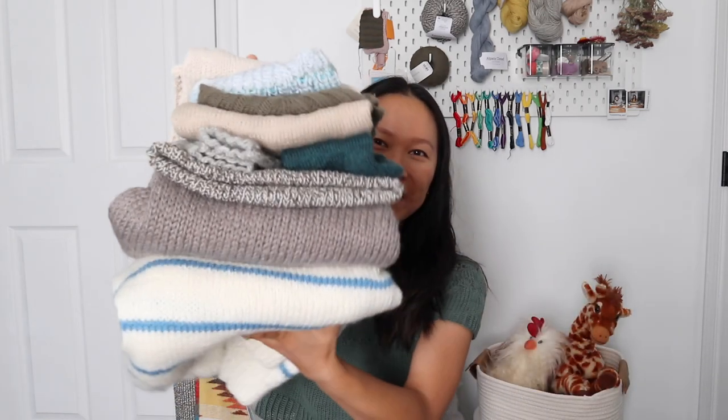This June I got back into knitting — I haven't knitted in a few years — and I have been going a little bit crazy with it. I have this enormous stack of finished knitted objects to share with you today. Everything I knit is from June until now, and I know summer is not technically over yet, but I am ready for fall.